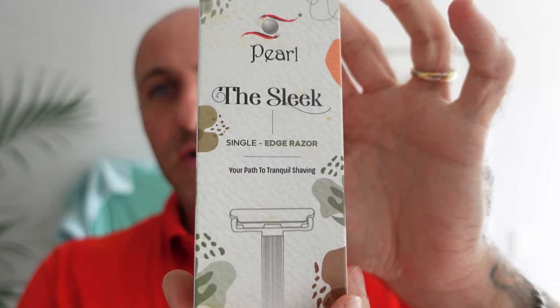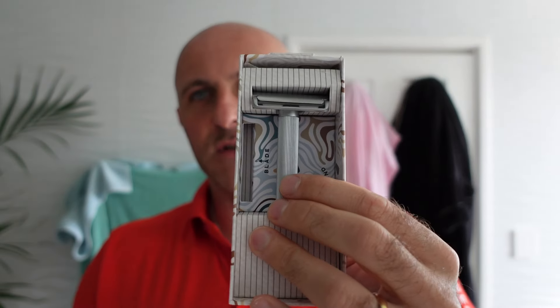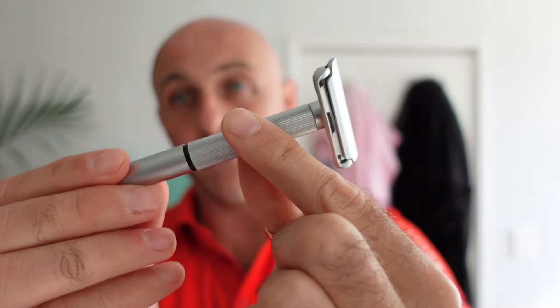The Sleek from Pearl — a single edge razor. This is the new fixed model of it. It's described as plastic free, eco-friendly, 100% plastic free. This one comes with a little pack of single edge blades, you get a mint green polishing cloth, and then you have the razor. I still have the original one that they sent me, so just so we're on the same page — this is the original razor, this is what they sent me originally.